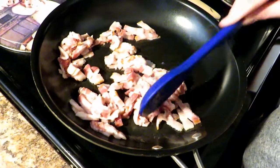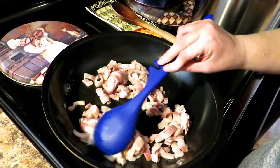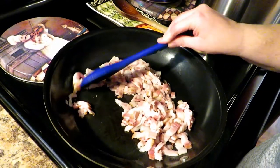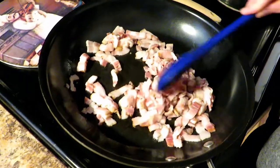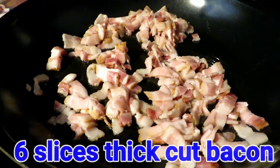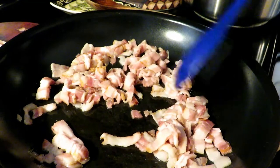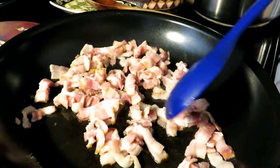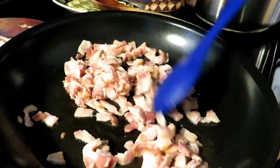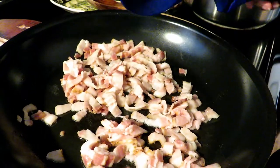As Jason told you, what we're going to make is pasta carbonara. You've probably had it or at least seen it on the menu at Olive Garden and didn't know what was involved in making it. It's actually super simple and really delicious. So what we have in this skillet is six slices of thick cut bacon. I've cut it into pieces — I've shown that little trick many times.